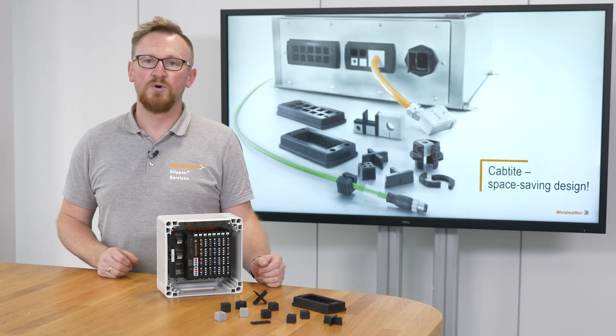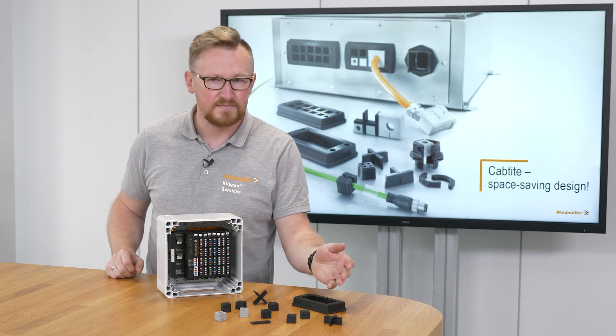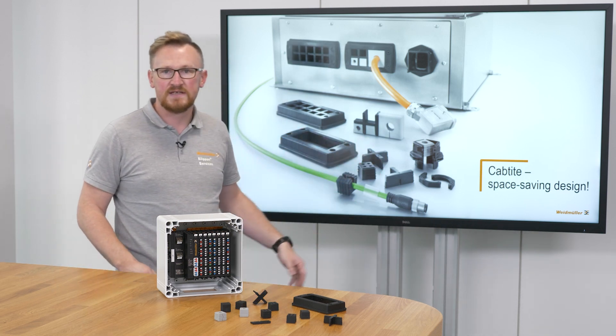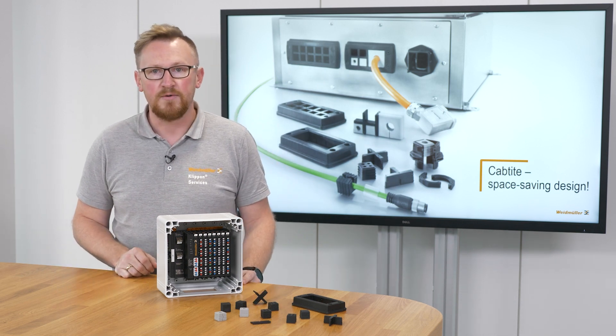To solve this problem, Weidmüller has a flexible cable entry system which is called Captite. Captite consists of a frame, different inlays and sealing elements that will be combined together. How this works I will show you now.